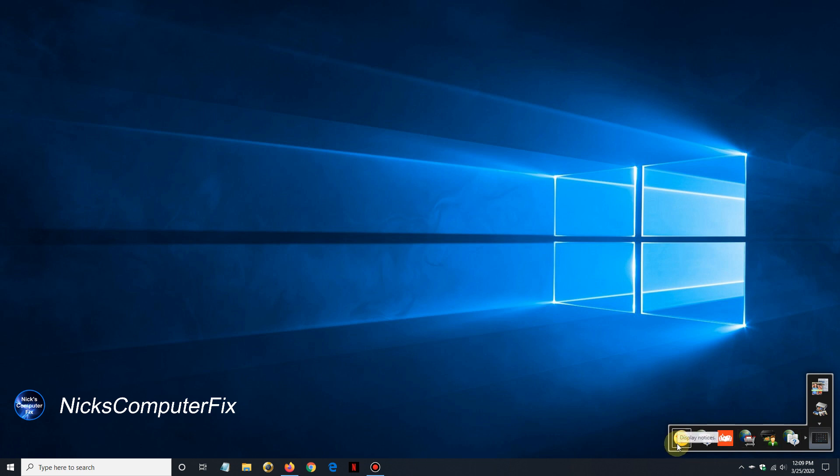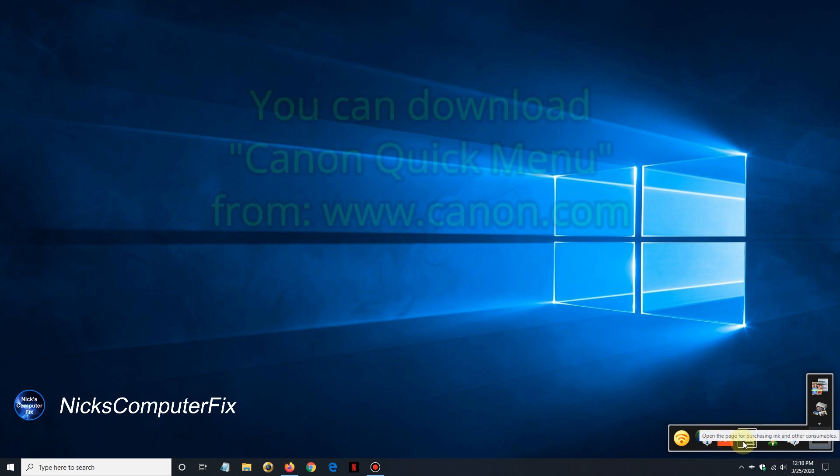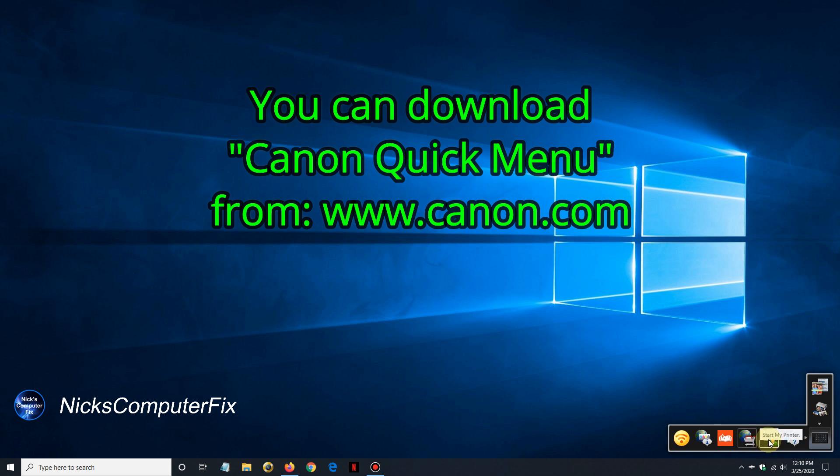There's also something really cool: if you download the driver and utility from Canon's website, they install a little menu system which is really handy if you like menus that can help you figure out how to use your printer. Scanning is also built into this. So if you want this little menu from Canon, just download it from the canon.com website.